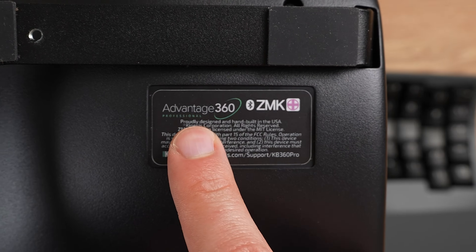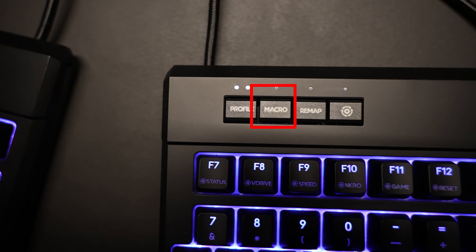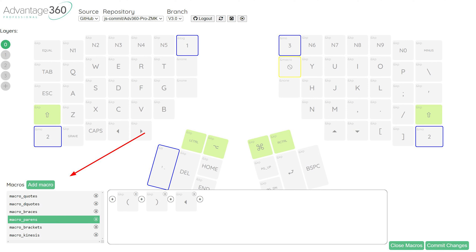Let's talk about my favorite feature and most distinguishing aspect of the professional version: the ZMK open source platform. One feature that is not available on the professional version is the ability to remap keys right on the keyboard without software, and to record dynamic macros on the fly — I really enjoyed this on the Freestyle Edge and wish the pro version had it. But you still get the ability to reprogram macros and remap keys through ZMK software. Kinesis offers their own GUI-based key map editor on their website where you can assign keys and macros.